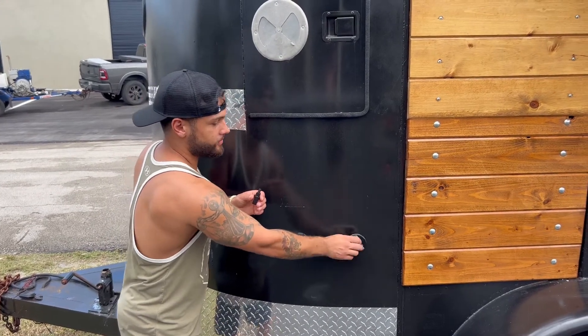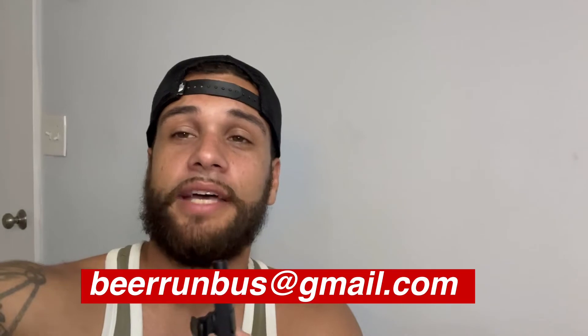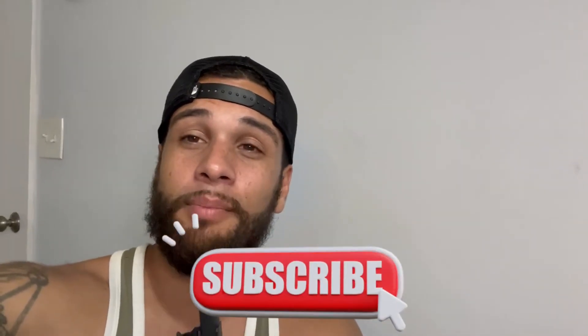If you guys are interested in van conversions, bus conversions, or trailer conversions, send me an email at beerunbus@gmail.com. Thank you guys so much for watching — be sure to click the subscribe button and the bell notification button to stay up to date on new videos. See you next time!